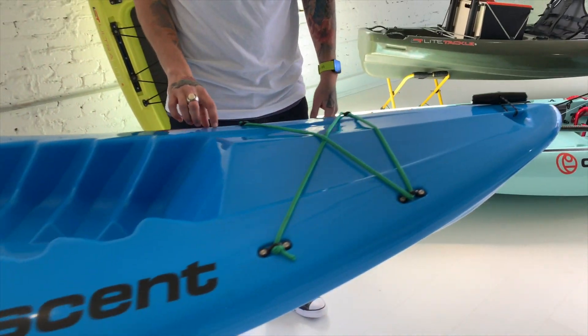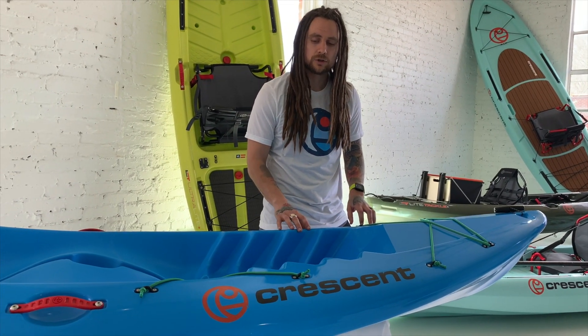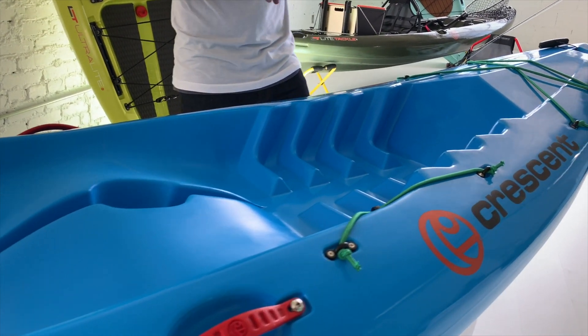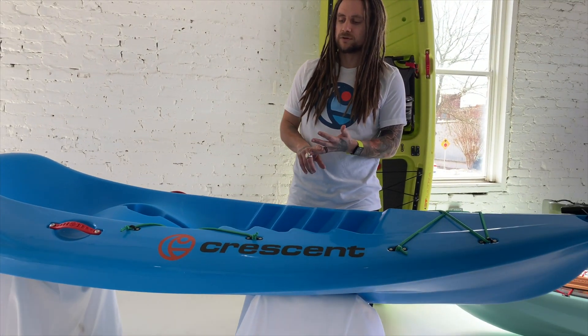As you can see, we spared no expense on the tooling of this thing. We went to a hand polished mirror finish, so throughout this boat it's going to be made of the highest quality material we could find, and it's also going to have the best finish that we could achieve.